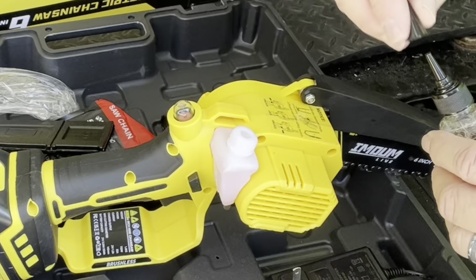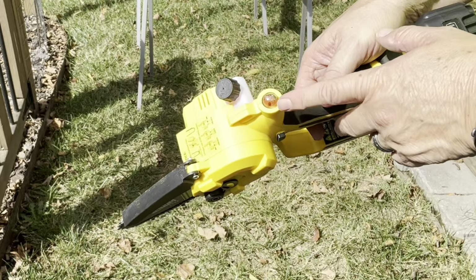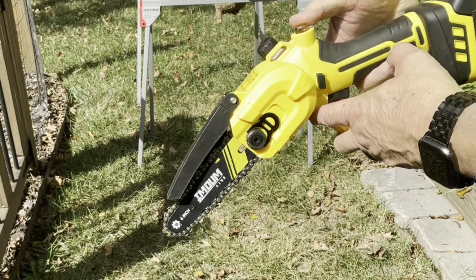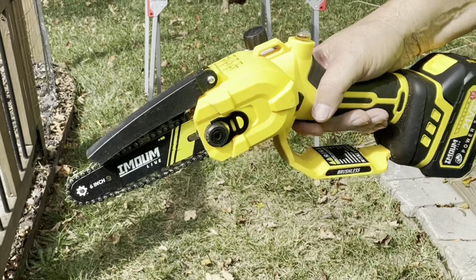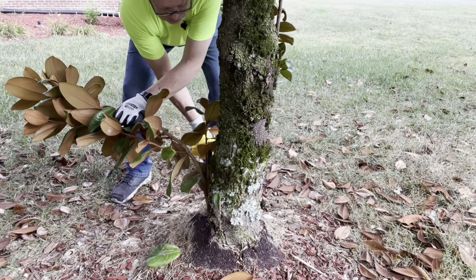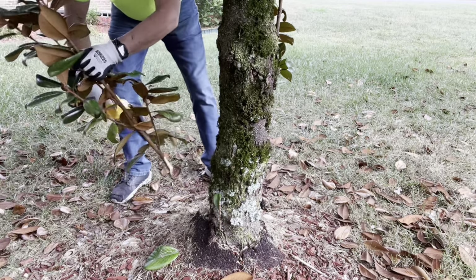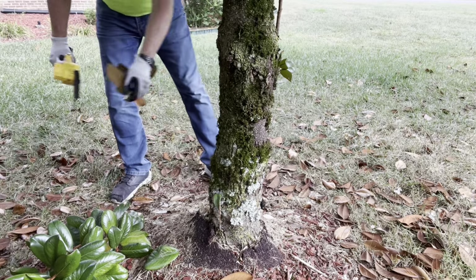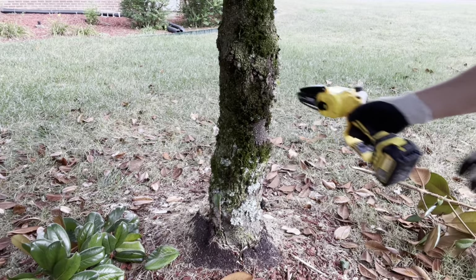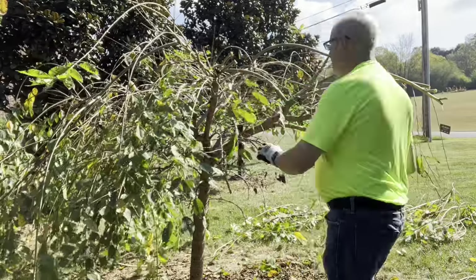It needs to have a little bit of breathing room. And a good thing — if you lose this cap, they gave you an extra one. To lubricate it, just push the bulb in a couple of times and you can see the oil dripping. Then unlock the chainsaw and activate the trigger a couple of times.